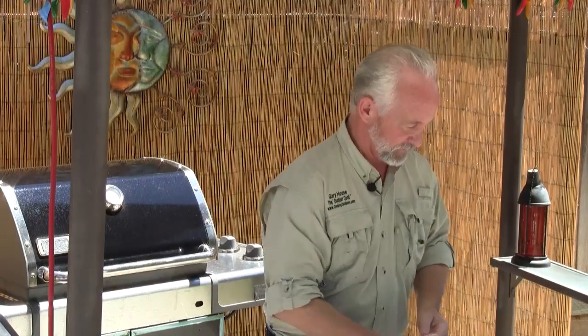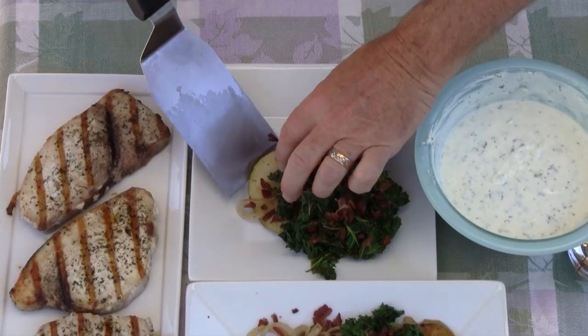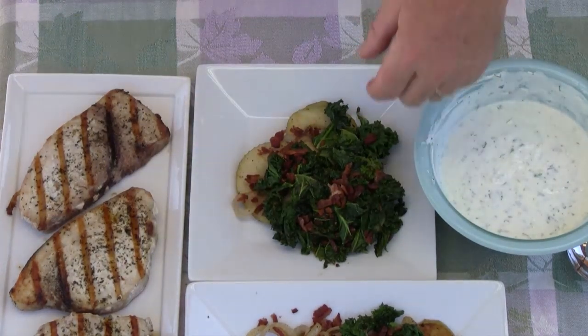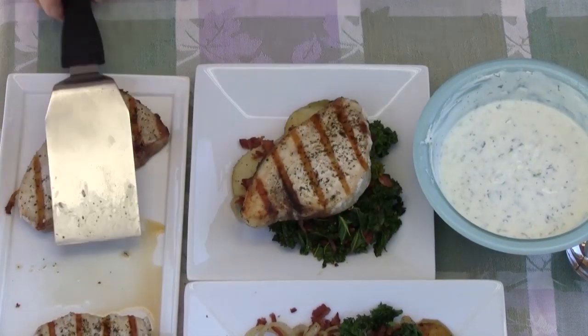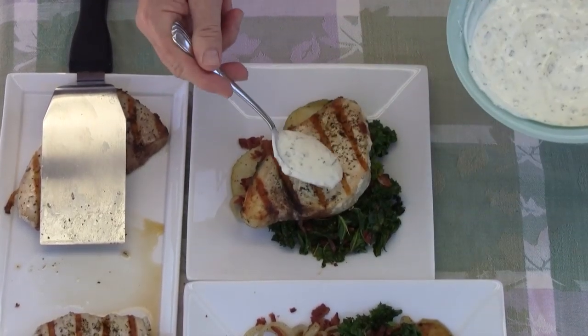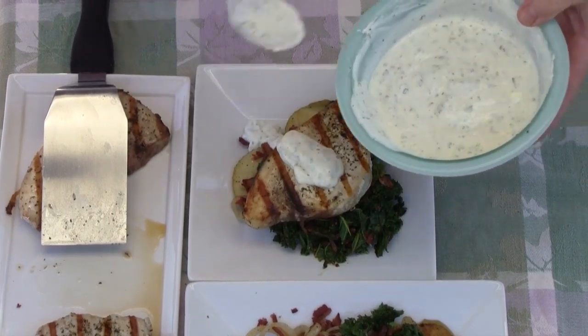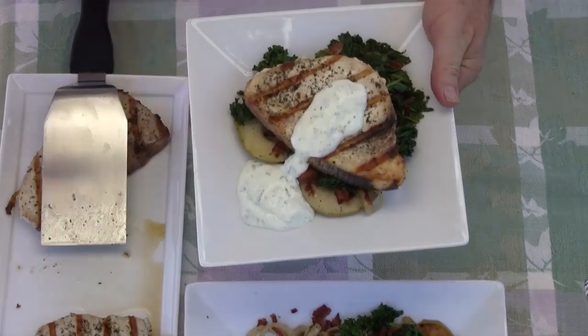We've made our grilled swordfish with spicy yogurt sauce and our kale, bacon, and apple sauté. Now we'll put it all together. I want to get a good selection of this yumminess on my plate, then take one of these beautiful swordfish steaks and place it right there, and then take my delicious yogurt sauce and put some right on top. And that, my friends, is how we put it together.